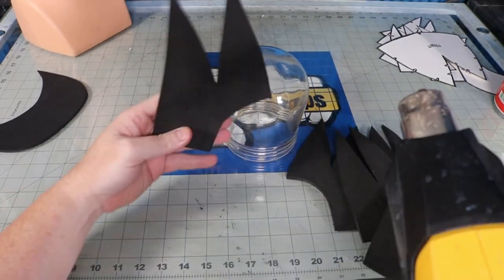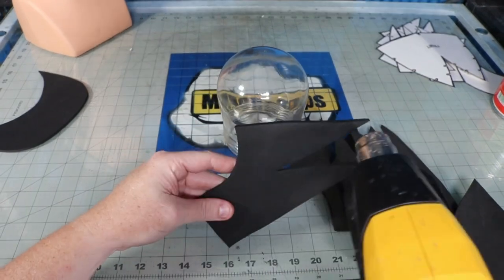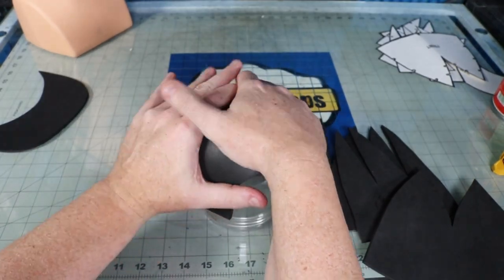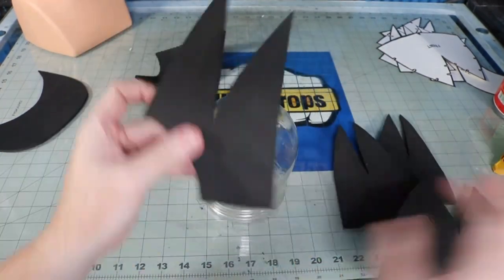Pre-forming your foam pieces can drastically help you with the overall shape of your build and limit the amount of pull on your seams during the glue-up. I heat up both sides of the foam and push it over a round object — this is the glass dome off my back porch.